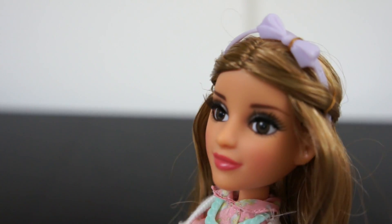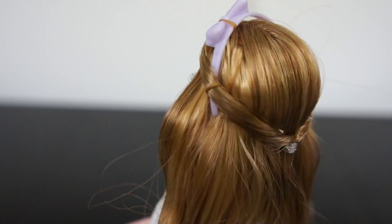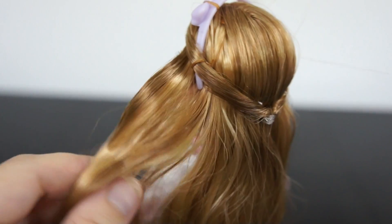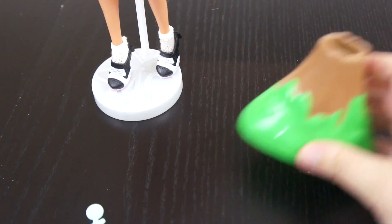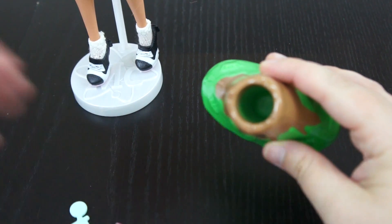All of the Project MC Squared dolls have real eyelashes on their eyes. Adrian has blonde hair and you can see with the doll it's very highlighted, so it has different types of low lights and highlights in it. She comes with a Volcano set so you can do your own science experiment.